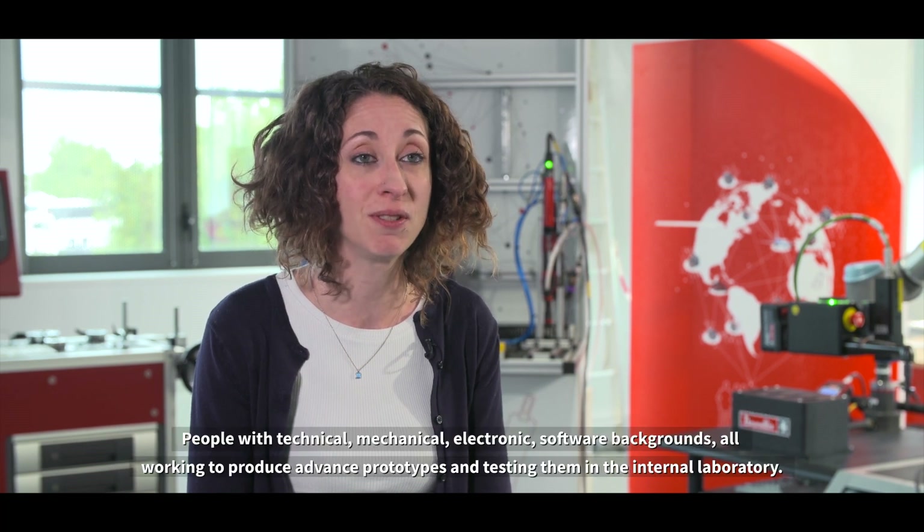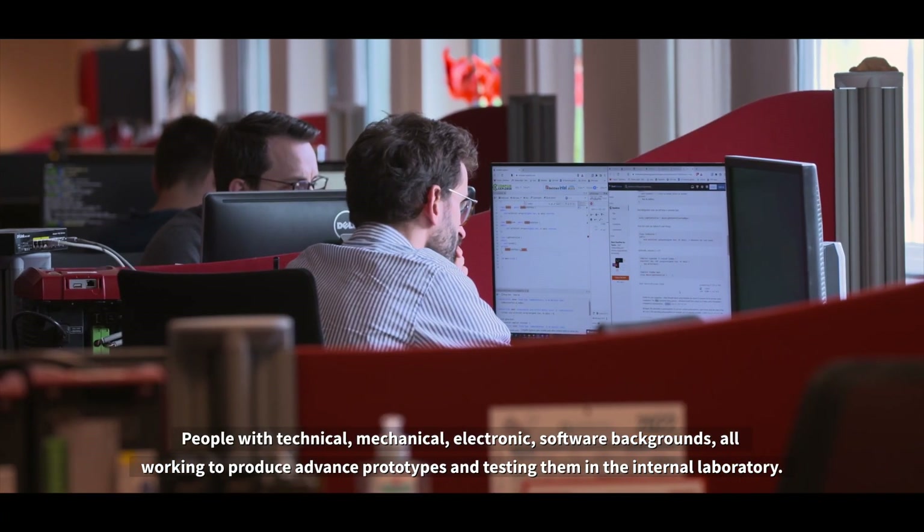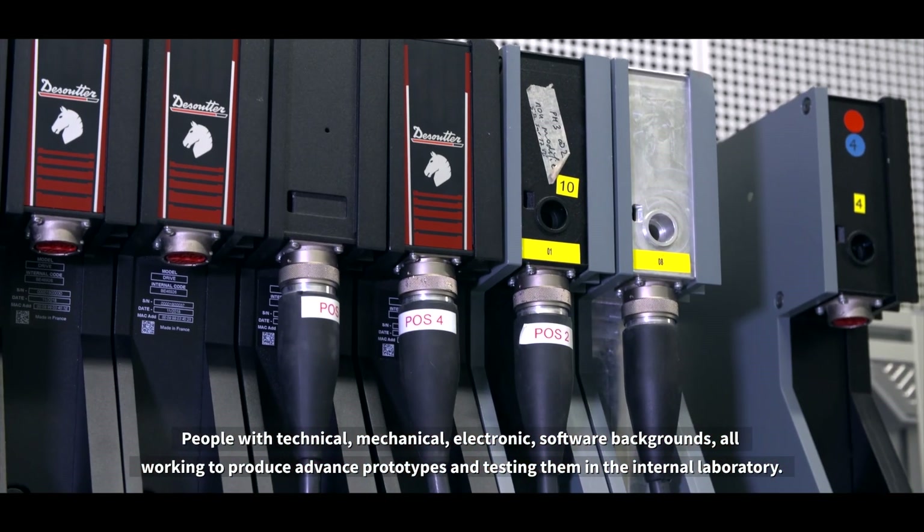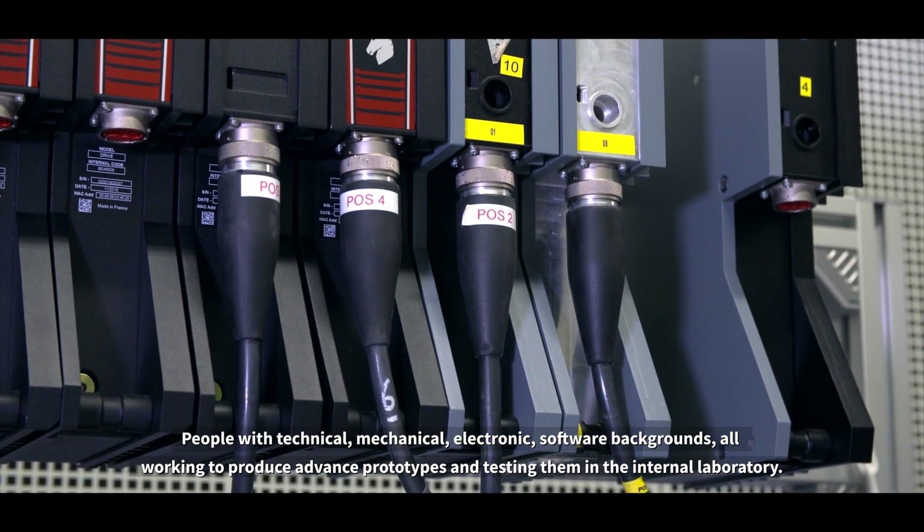One of the main challenges — but actually the most exciting — was people from different worlds coming together: people with technical, mechanical, electronic, and software backgrounds, all working to produce advanced prototypes and testing them in the internal laboratory.